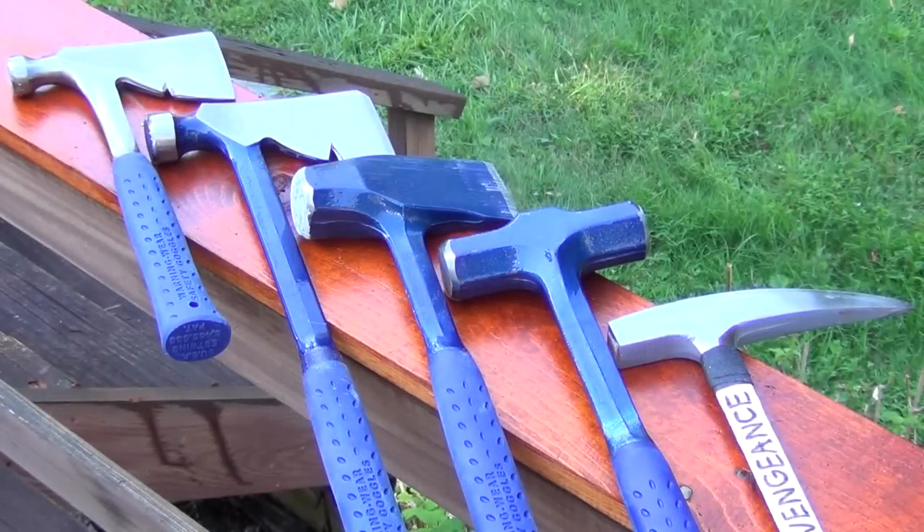Alright, I hope you enjoyed the destruction. Excuse any noise — I am just doing this outside in my backyard. Now, from left to right, these tools are: the carpenter's hatchet, the rig builder hatchet, the Fireside Friend wood splitter, the 48-ounce engineer's hammer, and the long-handled rock pick.